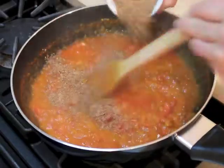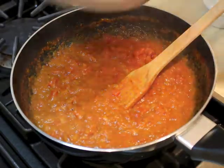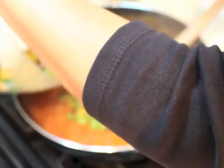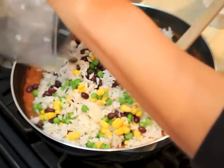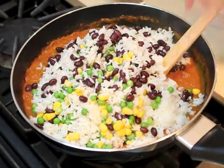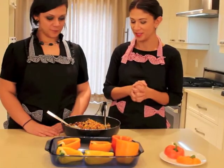I will add all the ingredients together, including the flax seeds. These are all cooked so it's just to mix them all up. Then close the burner. All right, it's time to fill the peppers!